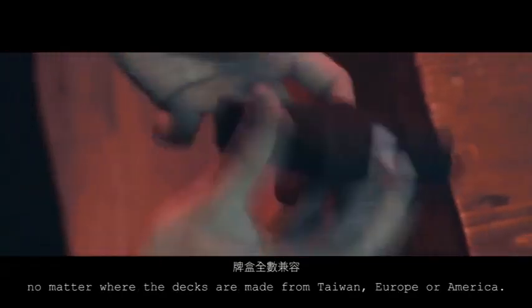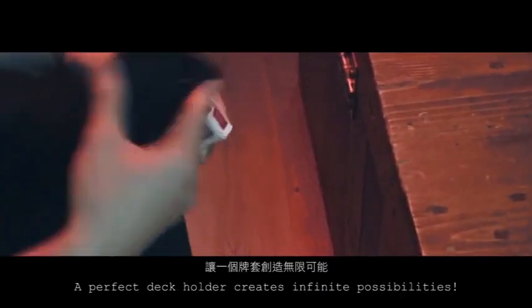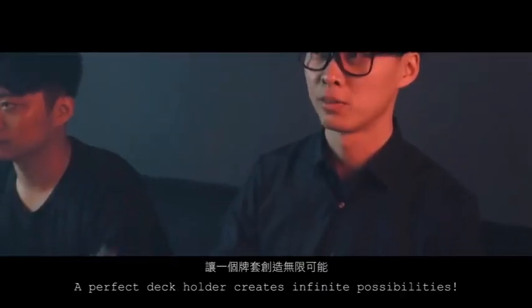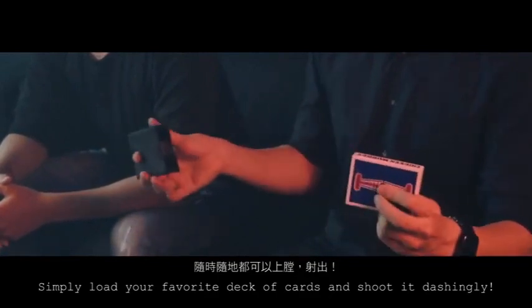No matter where the decks are made from — Taiwan, Europe, or America — a perfect deck holder creates infinite possibilities. Simply load your favorite deck of cards and shoot it to destiny.